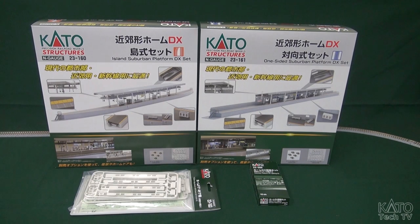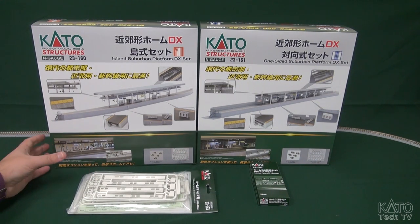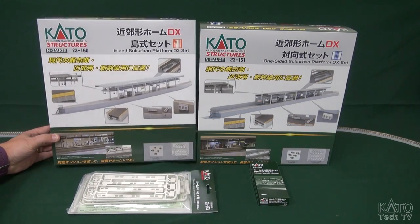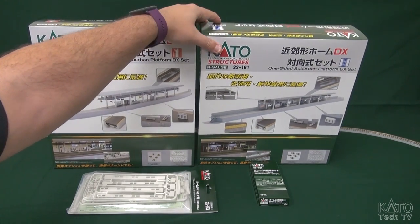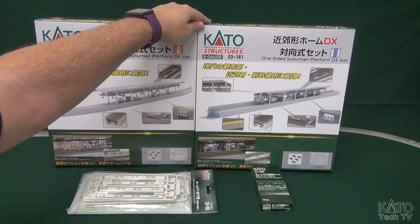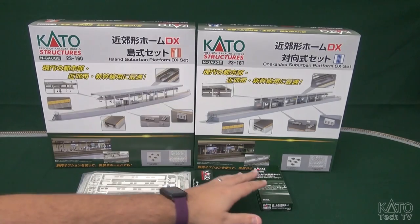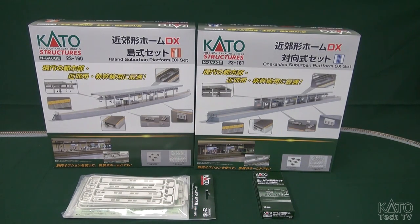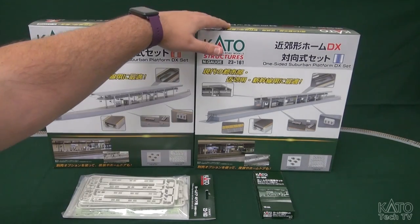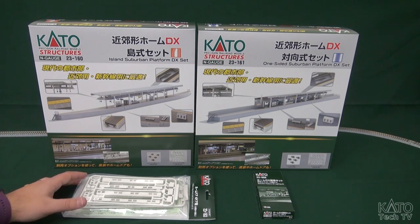Hi folks, this is Michael from Kata USA here and I'm here to do a quick unboxing and first look at a new set of platforms that we are going to have available starting in April in the United States. It is available now in Japan — it's just been released. So do check our website for availability information.